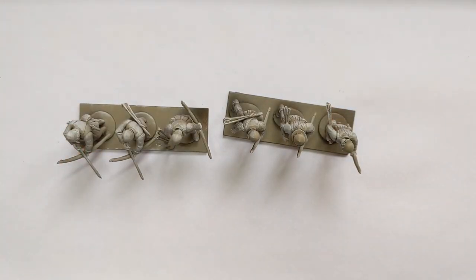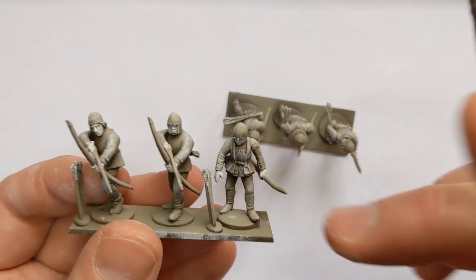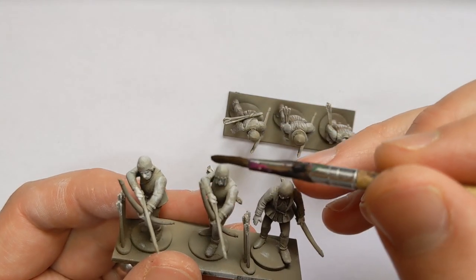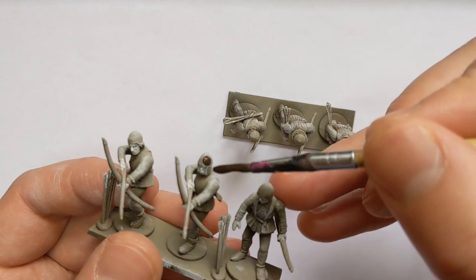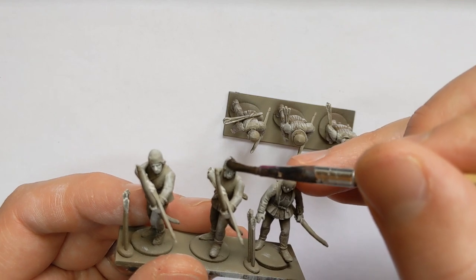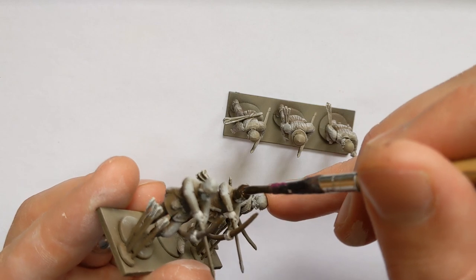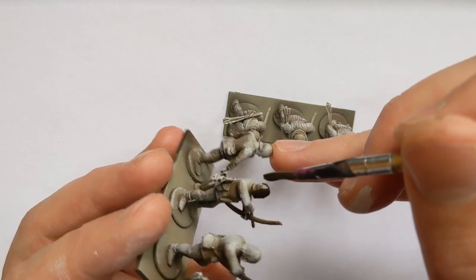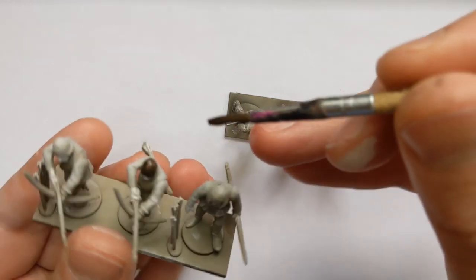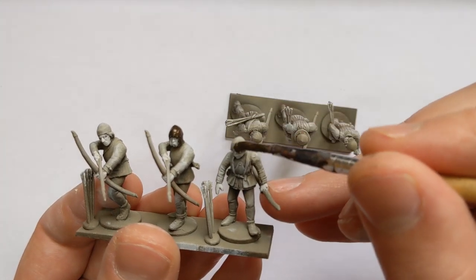Starting things off I'm tackling the metal. I'm going to get a grubby look by using some Games Workshop Tin Bits - sadly out of production, you could go for Vallejo Game Colour Tinny Tin instead. We'll give this time to dry and then dry brush a silver over the top. You could go straight to the silver, but I want this metal to look like it's seen better days.